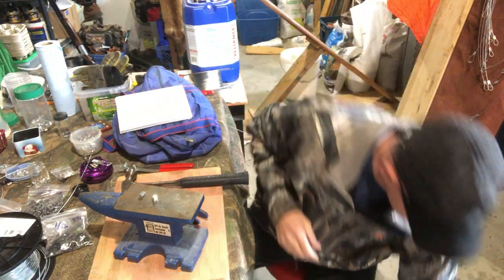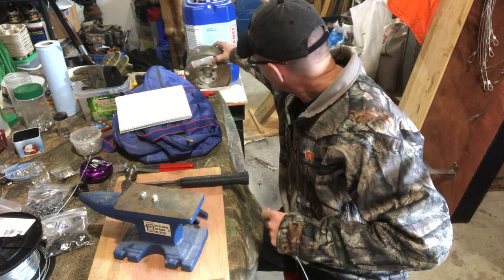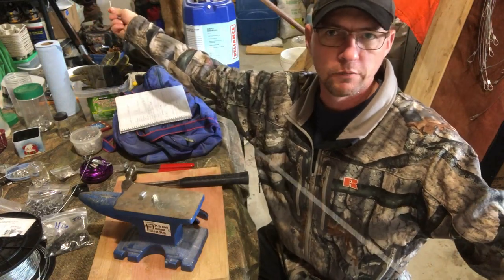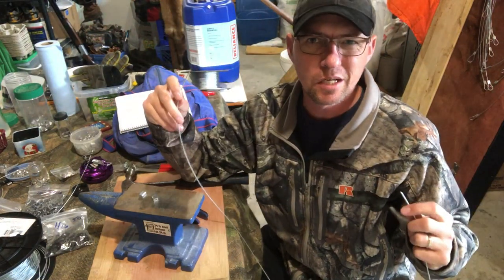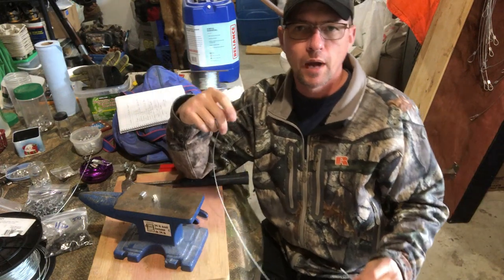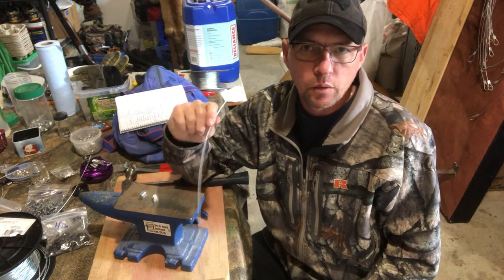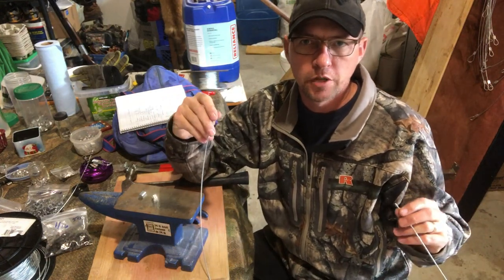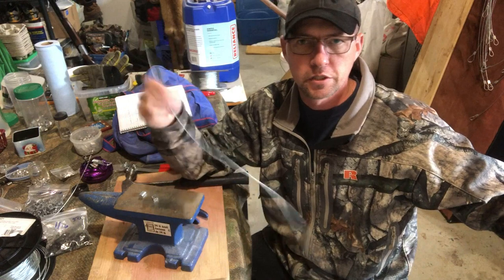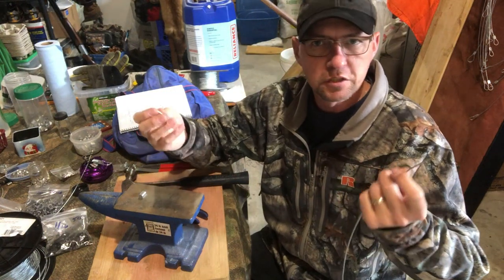I like to use 5/64 7x7 aircraft cable for my extensions — you can use whatever you can find. This stuff is about eight cents a foot, so it's not too bad. I start out with about six feet for my extension cables. That can rack up cost if you're putting 100 snares out, but you can reuse these almost 100 percent of the time. Even if they get twisted up, coyotes don't really destroy them, so you can untwist and reuse them.